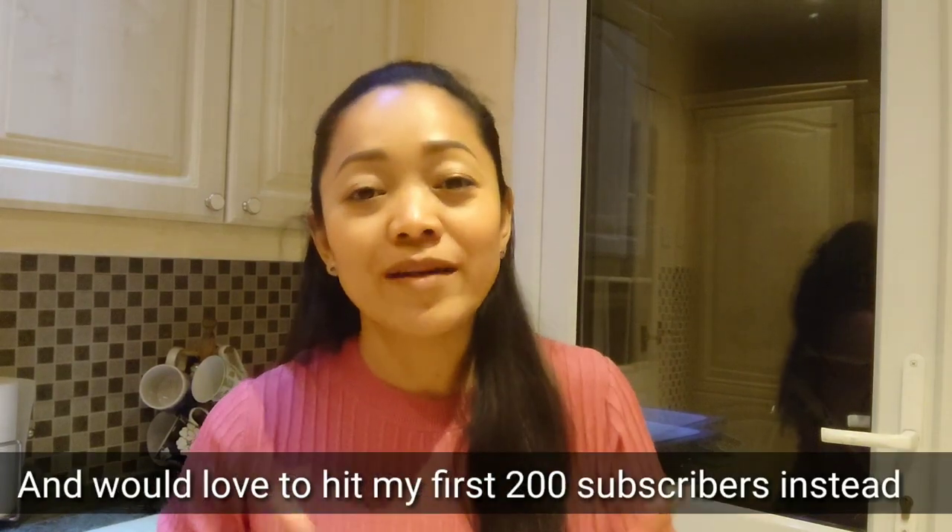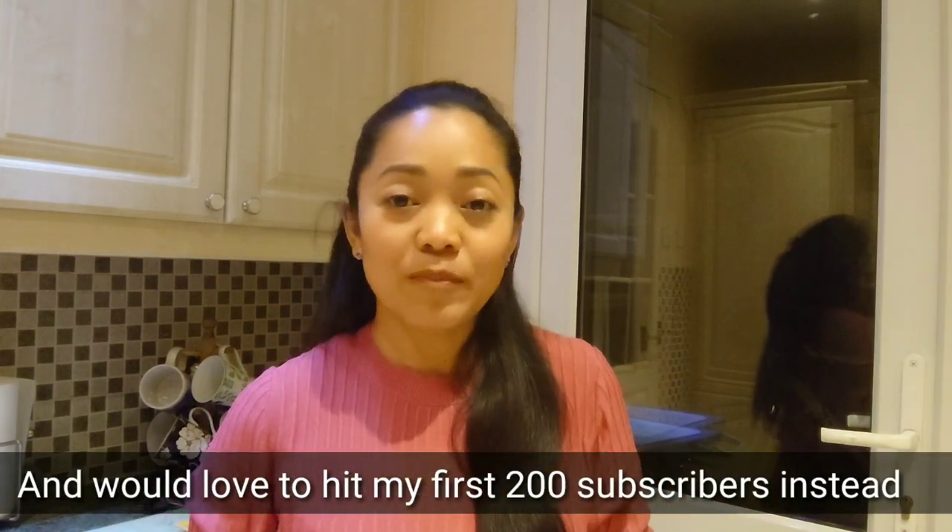Hi everyone, first of all I'd like to thank everyone for subscribing to my channel. I can't believe I've got nearly 100 now, so please guys let me hit that first 100 subscribers — I really appreciate all your support. Today I thought I'd show you one of the things that I love to do, which is painting, but this is going to be a bit different because I'm going to be using different materials. Please stay tuned.